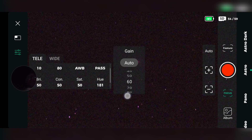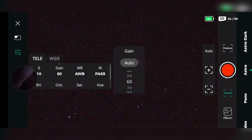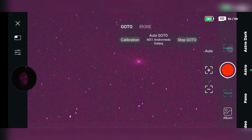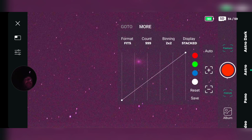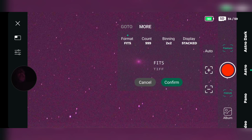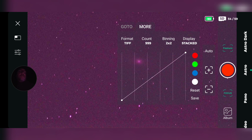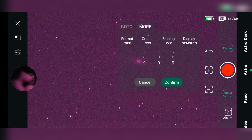I'm going to set the gain to 60. Okay, exposure time we have set to 10 seconds, the gain we have set to 60. IR filter pass. Come to features now — Vortex/Andromeda — I'm going to click on more, we're going to change the format to...